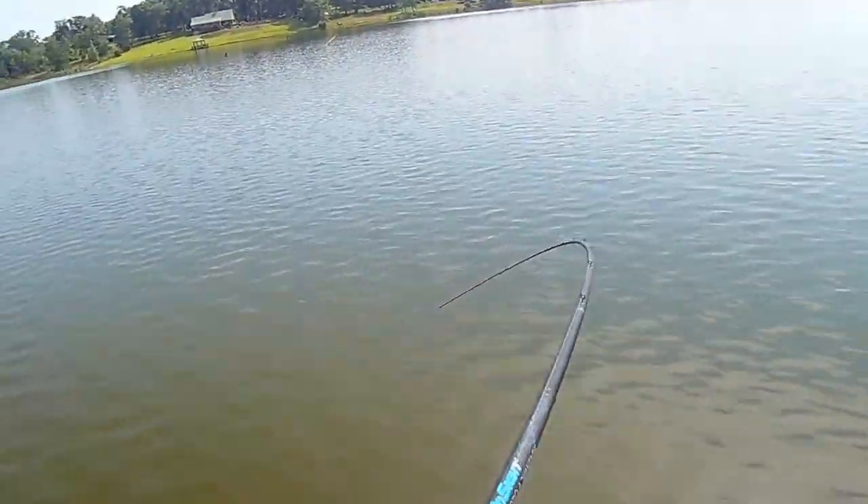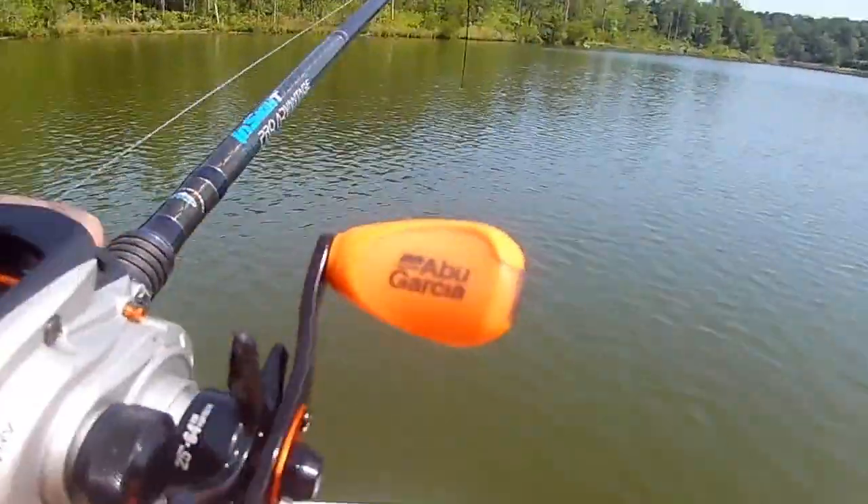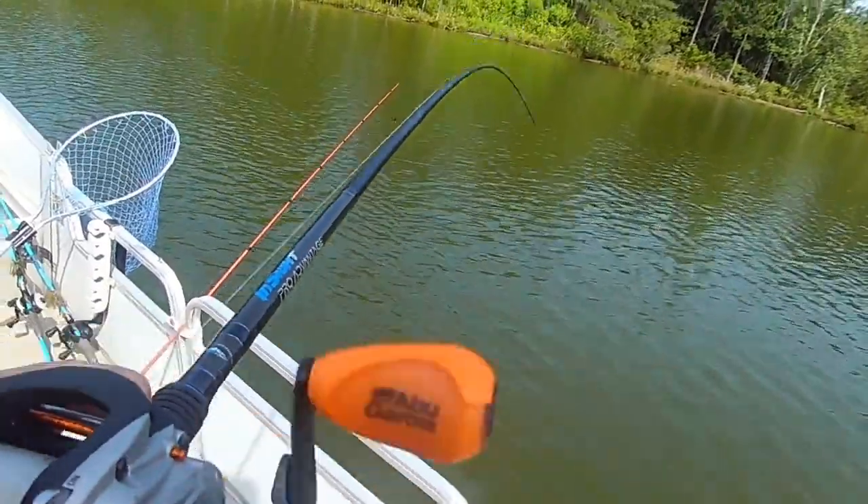This right here is a Berkeley square bill, and these get down to about seven or eight feet. It's a great little crankbait. It's got rattles, it's got a knocker, it makes a lot of noise, has a very wide wobble in the water, and it comes through slop and timber very, very well.